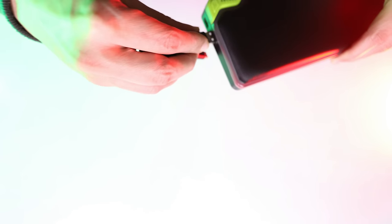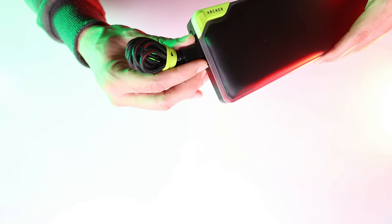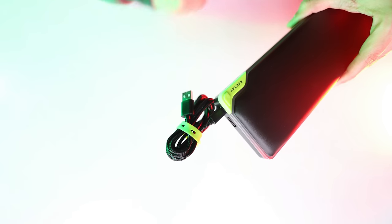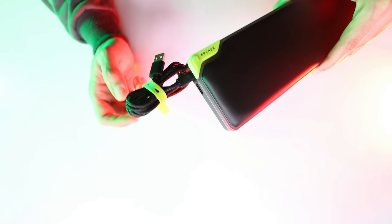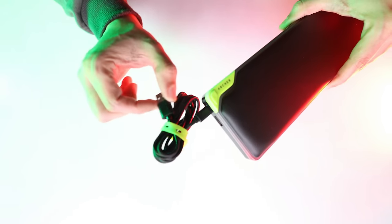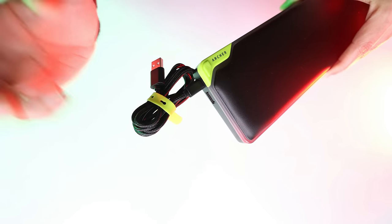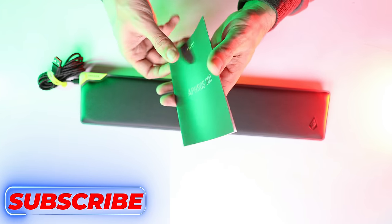If we connect using this USB port, we have two options — either we plug into the USB port, or we use the C port with a new USB port. We get a user manual included from the company as well.